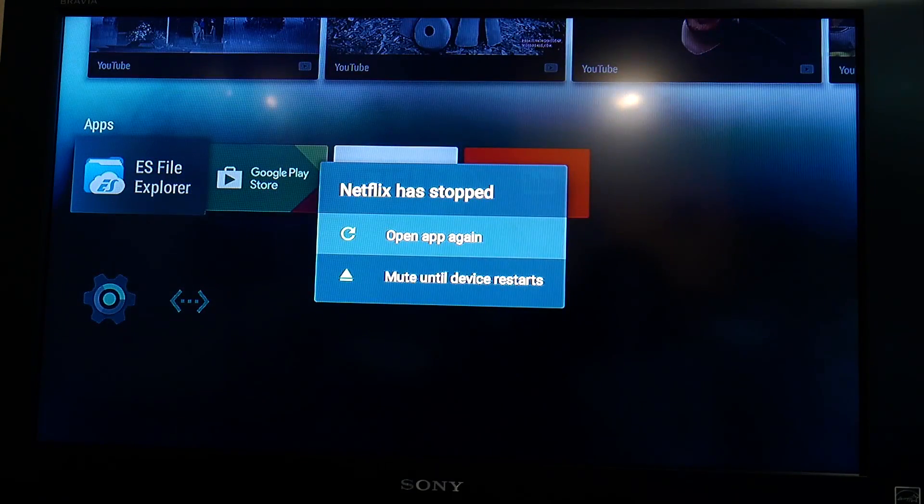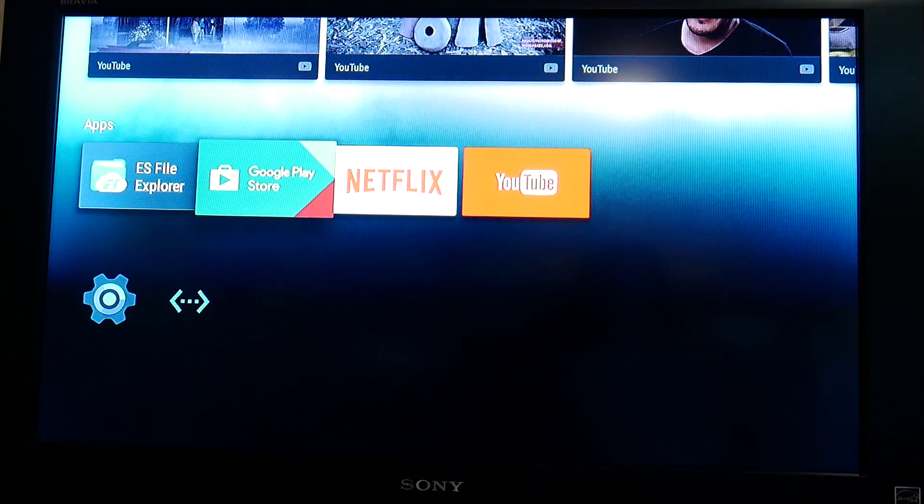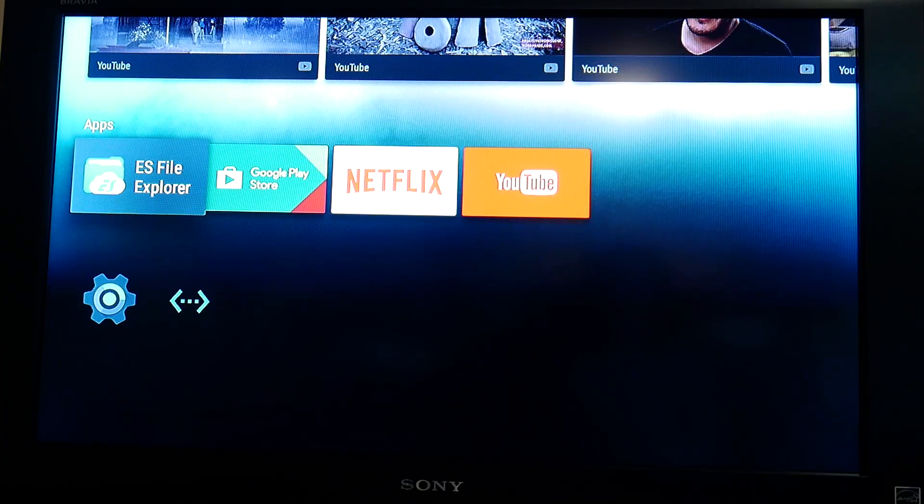I still haven't been able to get the Netflix app to load — it just kind of closes out and goes into an infinite loop. Same thing with Google Play Store: the splash comes up and it looks like it's going to work, but then it doesn't quite cut it — it just goes into a loop. Hit escape a couple times and you get out of there.